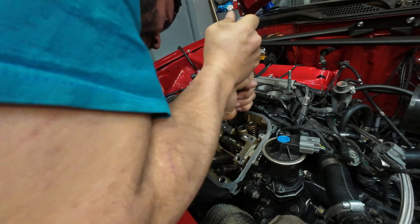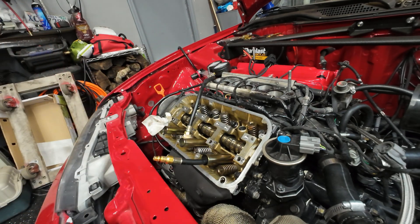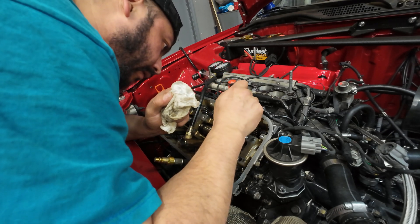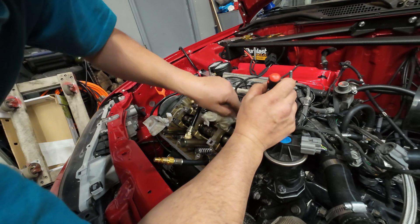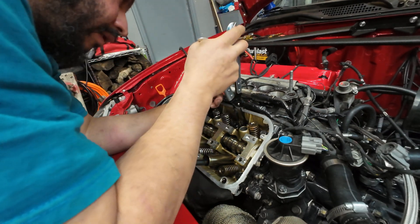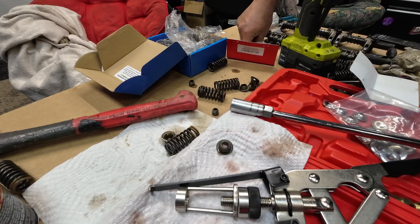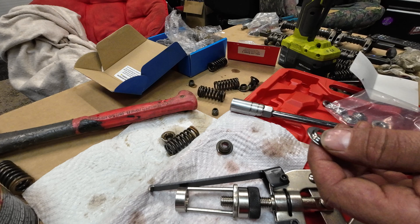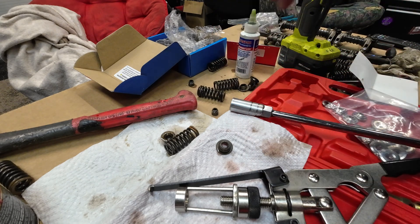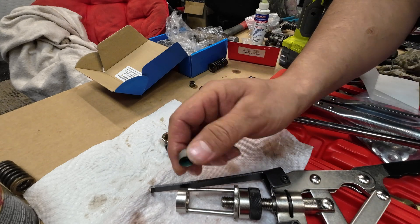There it is — valve seal is out. I check and clean it, make sure there's no rubber left from the old valve seal. Then grab the seat — you don't need to force it, it comes out really easy, you just got to pull it out straight or it won't come out. Grab the seat, put a little bit of assembly lube on it, slide it in there, and grab a new valve seal.